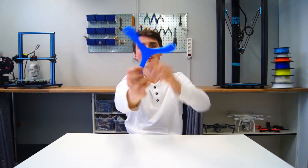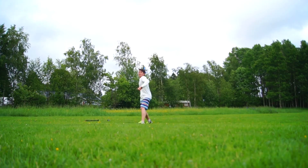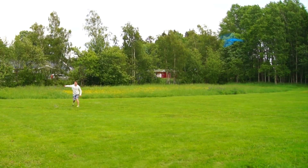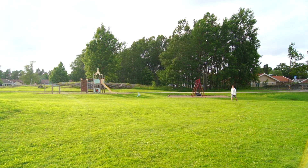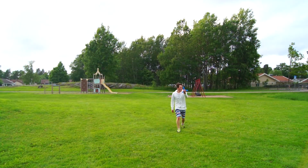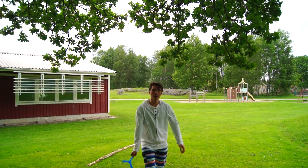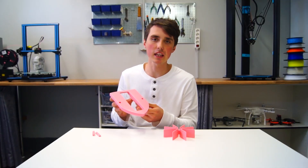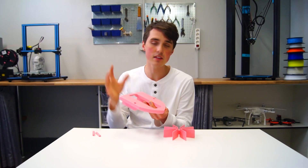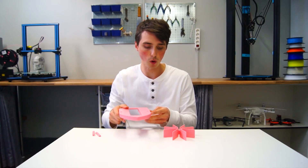Boom, there we have it. The boomerang is... defective? Stop lying — you were running out of ideas. The simplicity didn't treat me well. All you need is two rubber bands and you're golden.